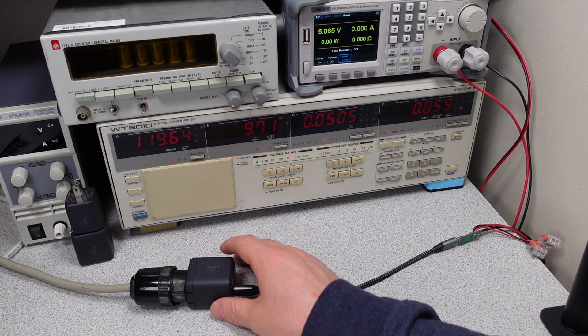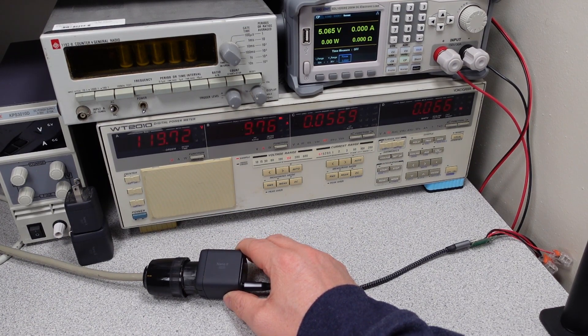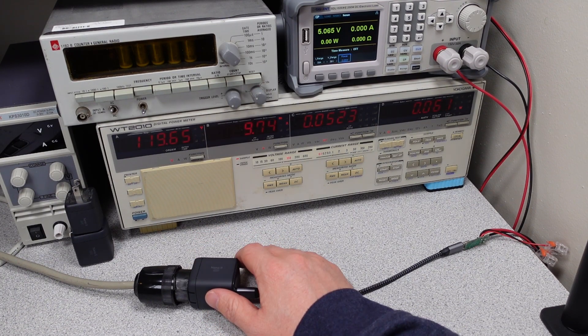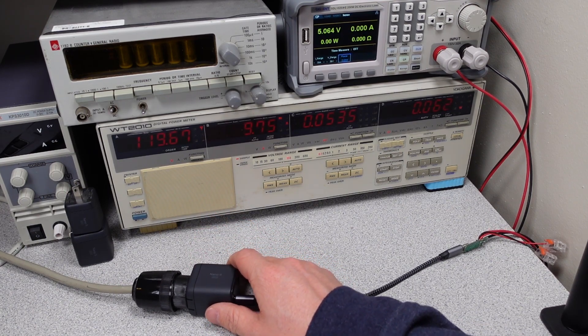It does have some positives though. In terms of a device you want to leave plugged in for idling, this device is awesome. It has very low THD, very low power consumption, and reasonable power quality for doing nothing. Even when it's only using 10 watts for charging a device, the efficiency is already almost 90%, so it can be a class leader in some aspects.